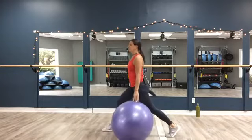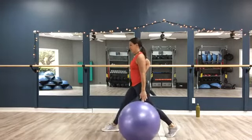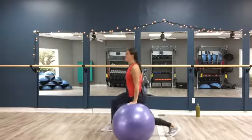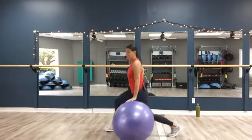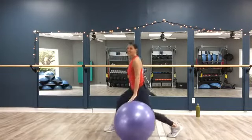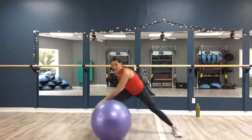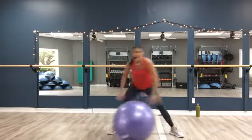Bend both knees, press on that ball. Let's pulse it low — down, down. Keep that chest up. Four pulses. Eight, seven, six, five, four, three, two — up and down. I know, legs are talking. Come on, you're almost there. Four, three, two, and one. Side to side — we're getting out of this soon, I promise. Eight more — eight, seven, six, five, four, three, two, and one.